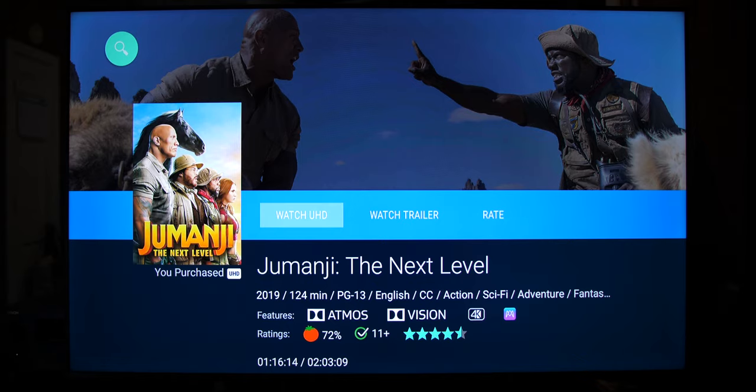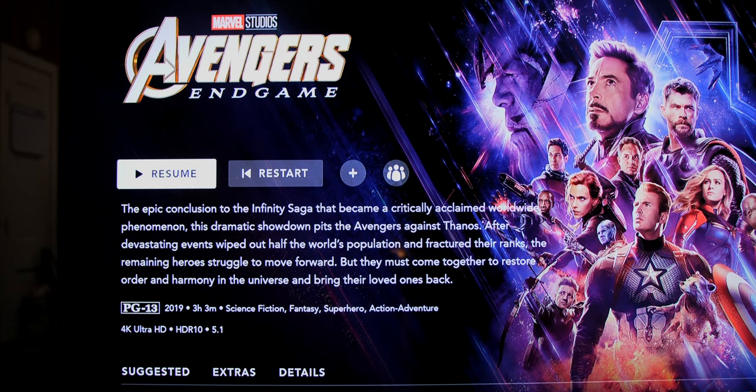I wanted to check out if we get Atmos on the Disney Plus app, and it looks like we do not — it's still 5.1 audio. So it looks like the Disney Plus app on Android TV in the Hisense does not support Dolby Atmos.